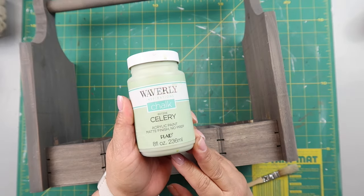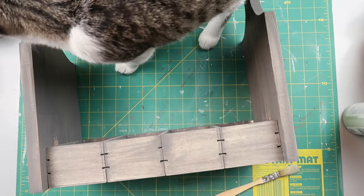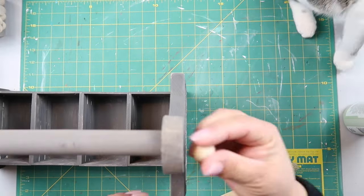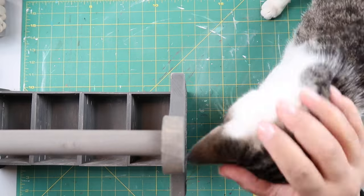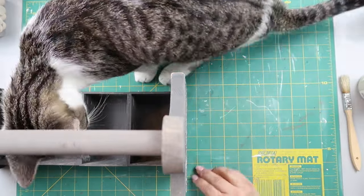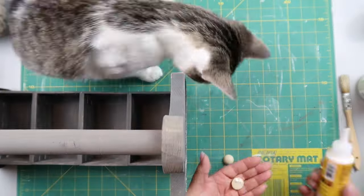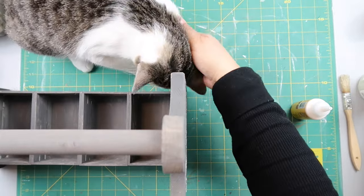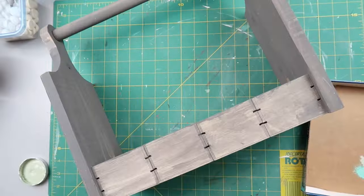I took some Waverly chalk paint in the color Celery for a dry brush coat over the entire caddy. Before dry brushing, I added some little half-bead embellishments on the ends so it looks like the dowel goes all the way through — fake it till you make it. I also gave the cats some scratches in the meantime.